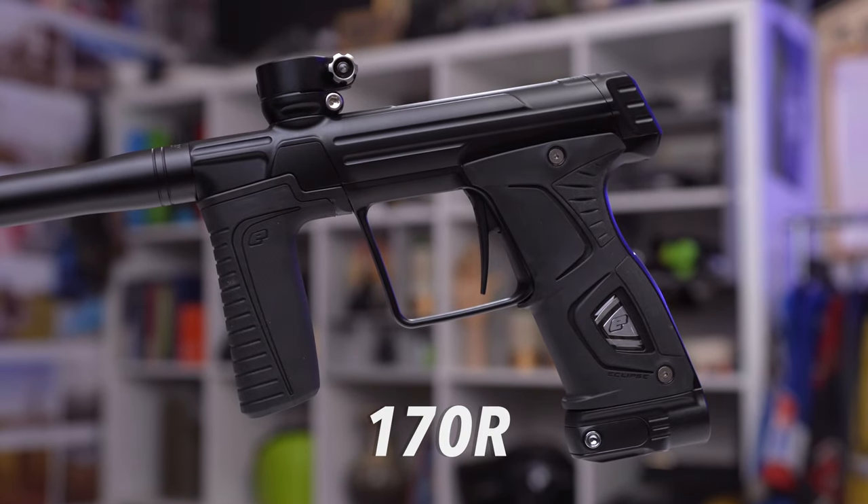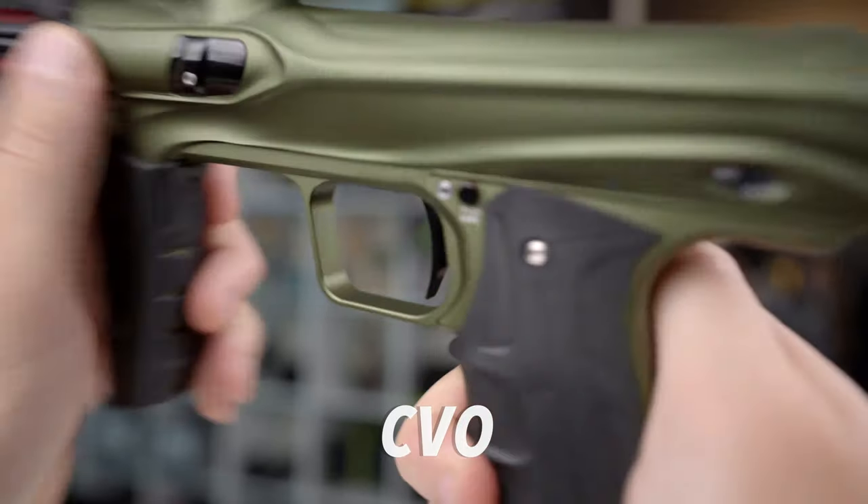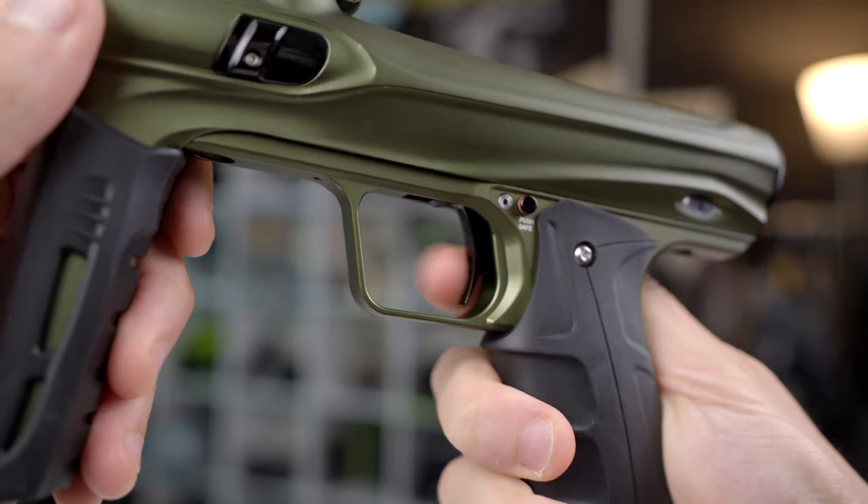I actually did an entire video on that. You might want to go watch that to get brushed up on the M170R. There's also the Shocker CVO. The Shocker CVO is a gun that competes in price and performance with this M170R, so I'm going to refer to that a lot as well. So this M170R is kind of weird — it slots into this odd price and kind of a new, or maybe re-emerging, category.